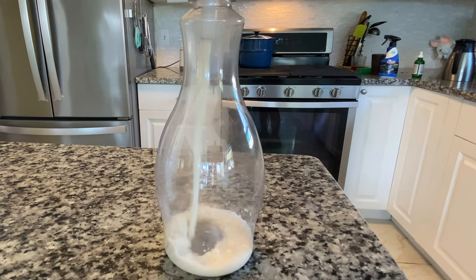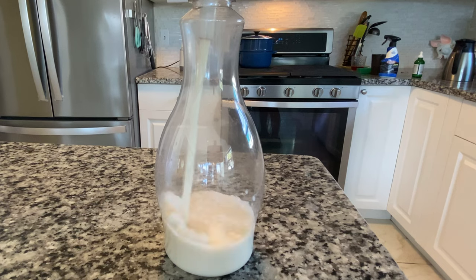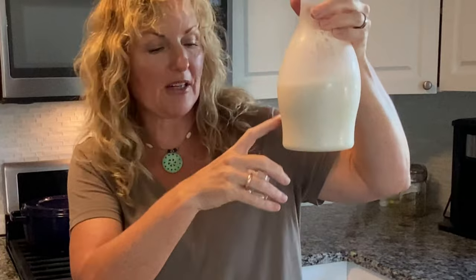Look at this deliciousness going into my recycled container. So when you're ready to eat it, give it a good stir and shake because sometimes the sediment all falls to the bottom, and then you're just going to give it a try.